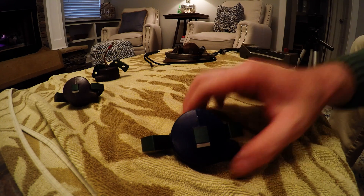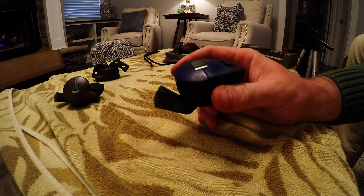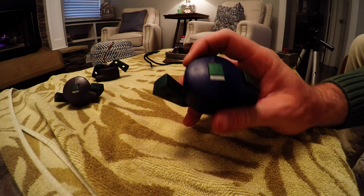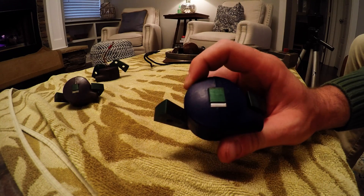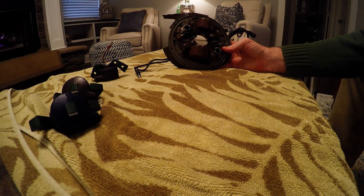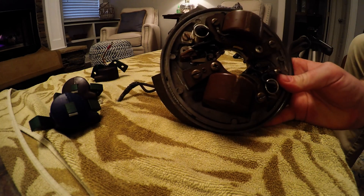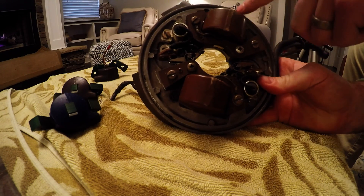In this video we're going to learn how to test an older Johnson or Evinrude outboard ignition coil to make sure it's good and see if we need to buy a new one. You probably popped off the flywheel and see a plate like this. What you want to do is remove the two ignition coils from this ignition plate so you can test them.